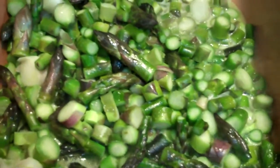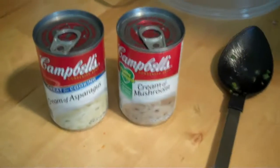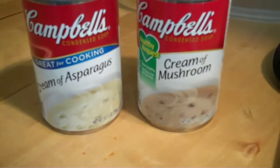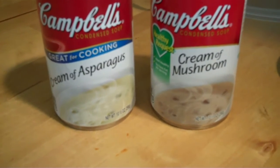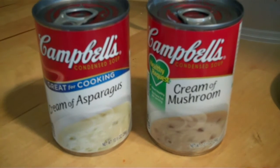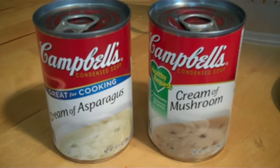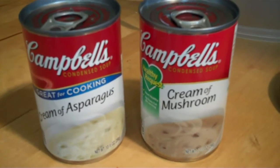About a half a cube of butter you put in there. Then you have Campbell's cream of asparagus soup and Campbell's cream of mushroom soup — one can of each. So it's just like regular ten-ounce cans. And then you fill both up with whole milk. So you'll have two of those cans of soup and two whole milks.